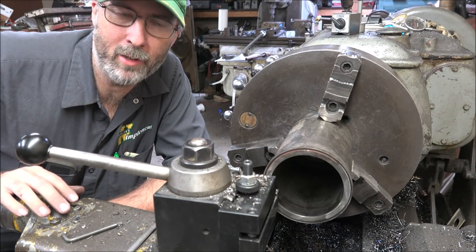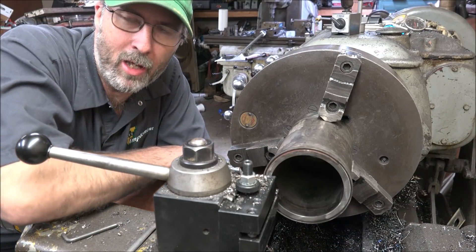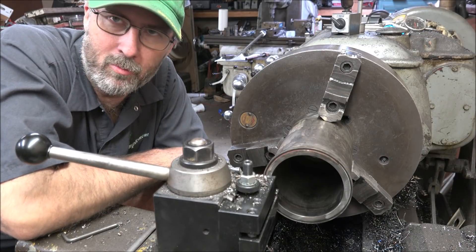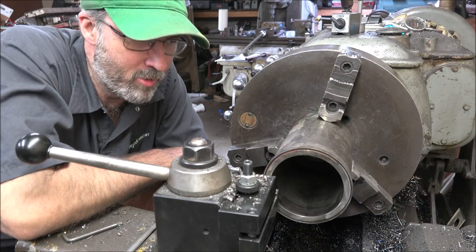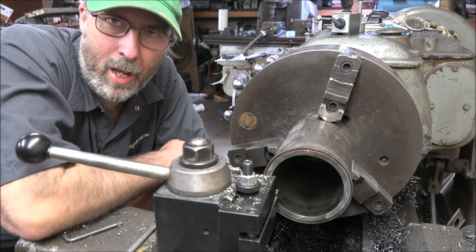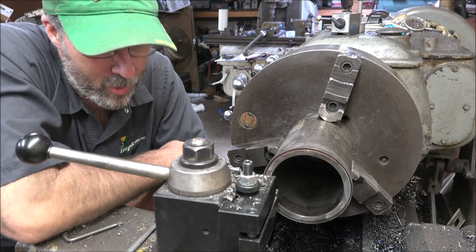Hey guys, Brian here. Welcome back to the shop. We've got a little modification job here today. Fairly simple, straightforward, but thought maybe it was worthy of discussion about fire rings on cylinder liners and fire dams on cylinder liners.